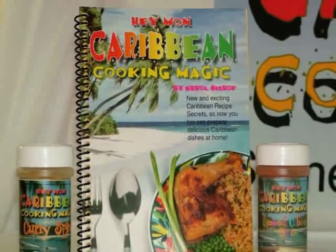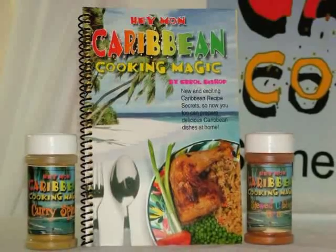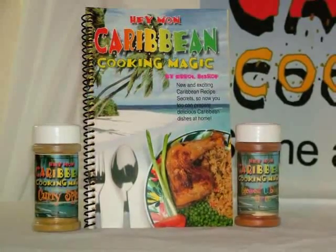Stewed cabbage, all purpose spice, and curry spices — must have ingredients. Go to heymansauces.com.